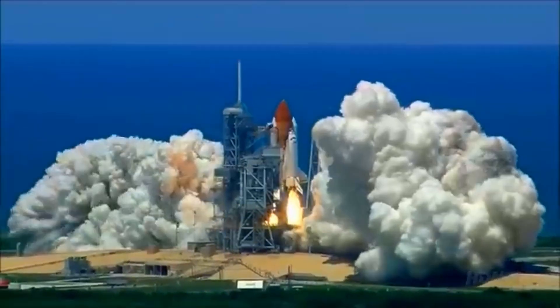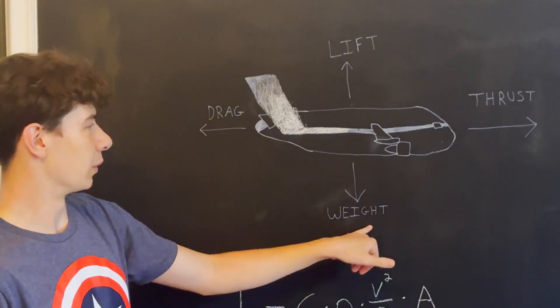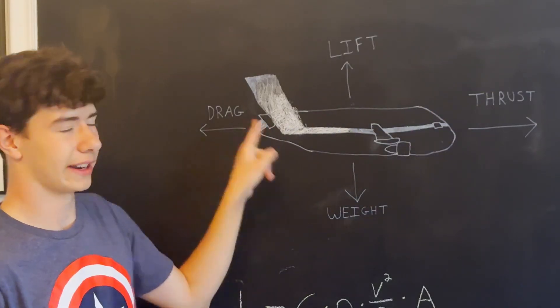The motivation behind this project was simple: planes and rockets are cool. Prior to the start of this project, I'd been reading about flight, robotics, and math and wondered if I could combine all three in one big project. I then met the four main characters in this project: lift, weight, thrust, and drag.